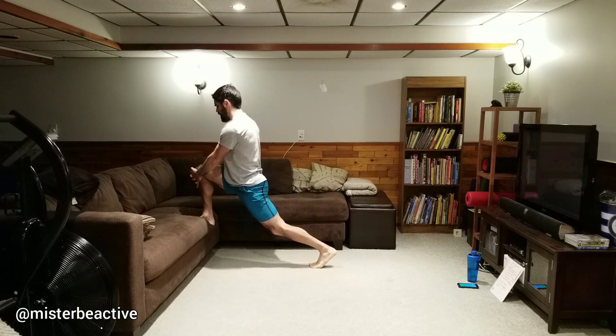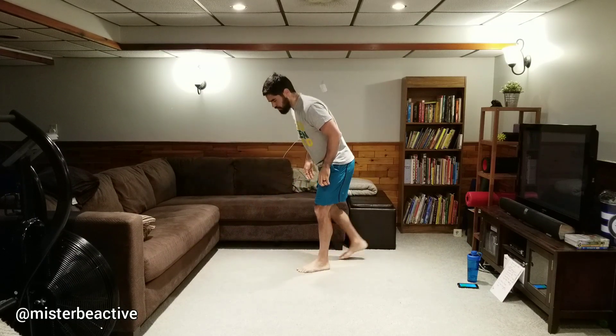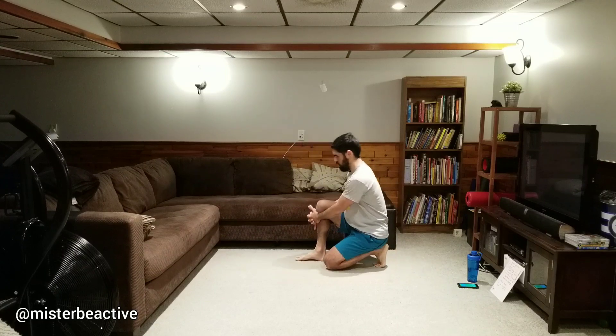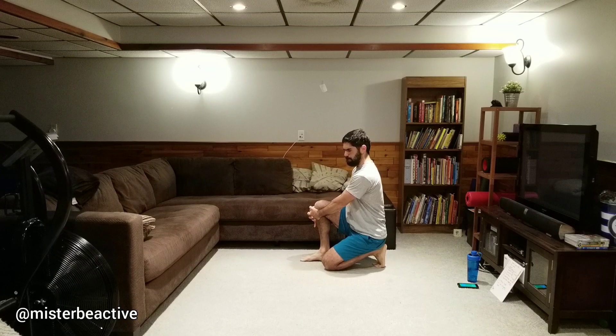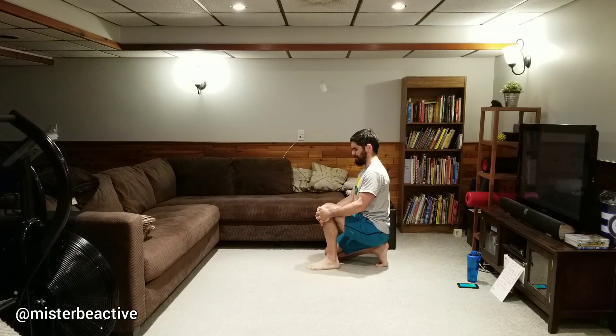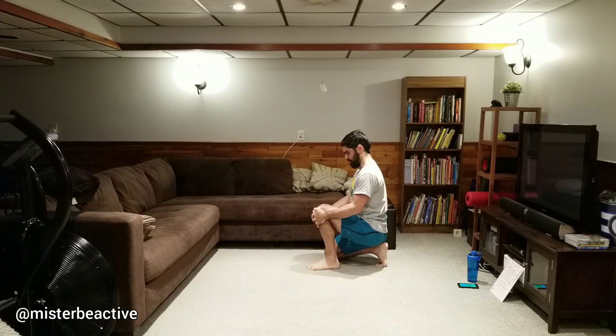Knee pulls — either with your leg on the couch in a lunge position, pulling those hands in and elbows back, or sit half-kneeling. Here we go: pull, hold for three, relax. Pull those elbows back. Switch to the other side — I'm also actively pushing this knee forward as I pull. One, two, three, relax. One, two, three, relax.